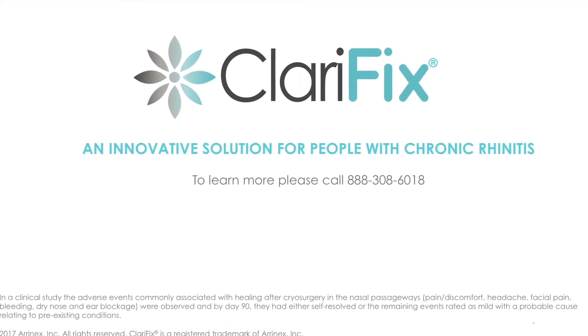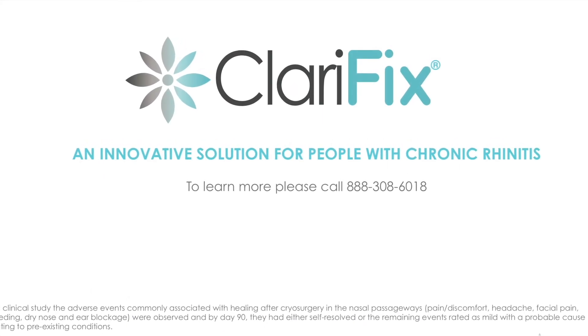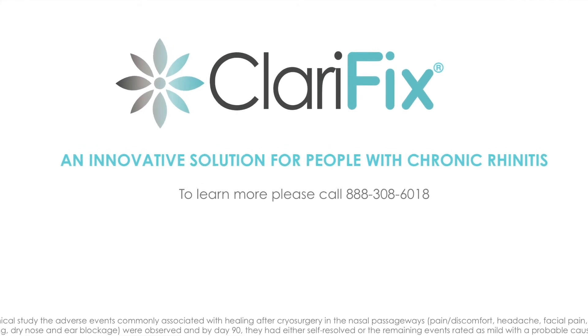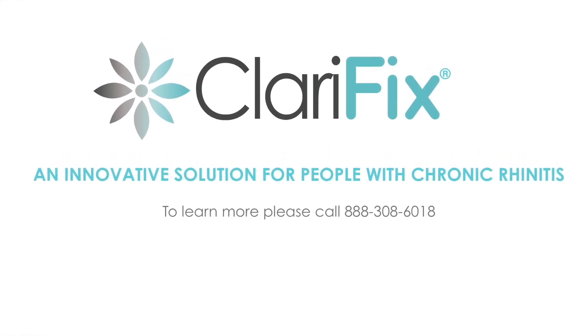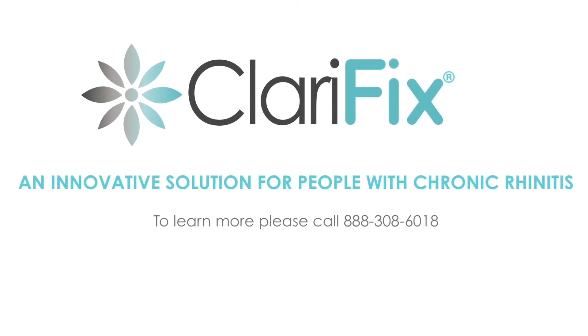Clarifix, breakthrough technology for people with chronic rhinitis. To learn more, please call 888-308-6018.